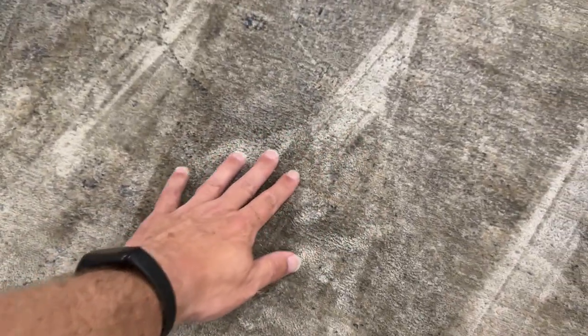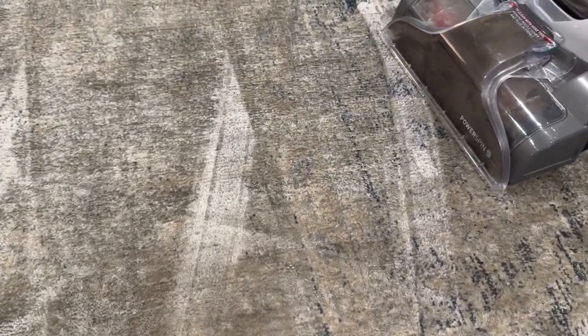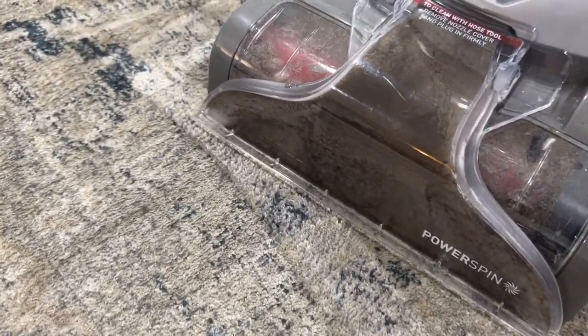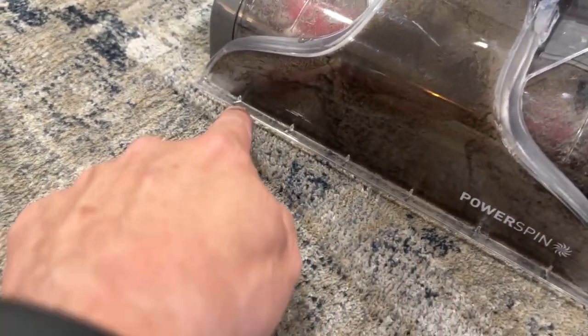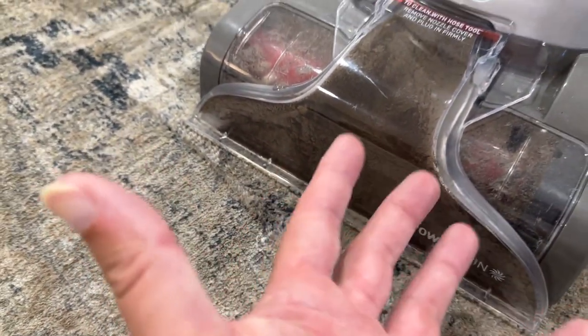Now, it is slightly damp, not super wet. In fact, this will dry really quickly. It does a really good job of sucking everything out. I'm a little embarrassed to show you this, but in front of this, all this is dirt and things that's been sucked out of the vacuum. You see how low that sits to the ground? That does a good job of sucking it out.